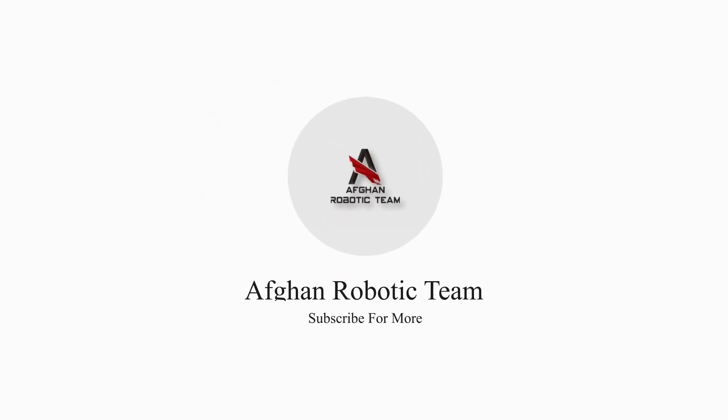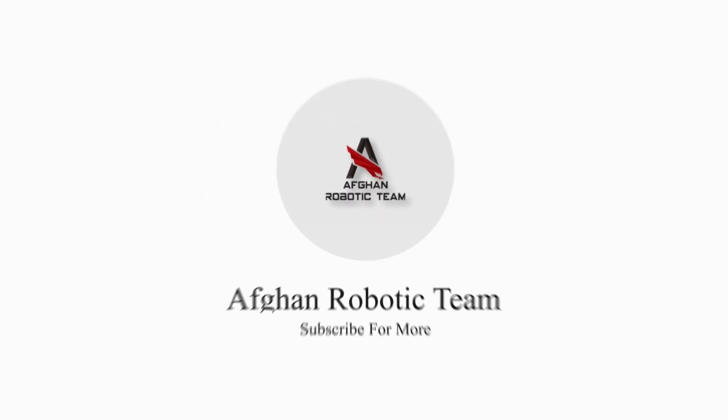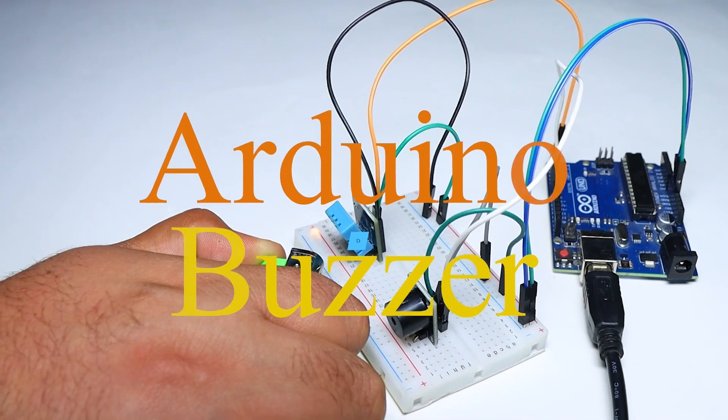Hello and welcome back to our channel. Today we have an exciting project for you: a DHT buzzer with Arduino Uno.